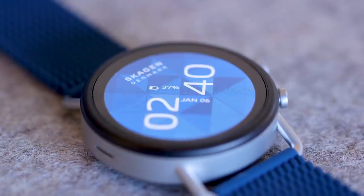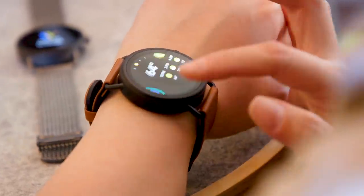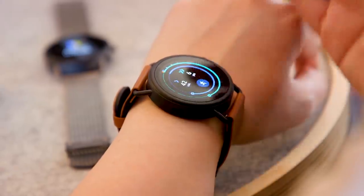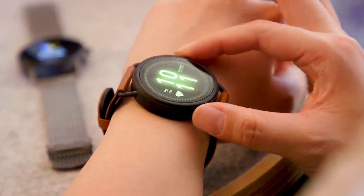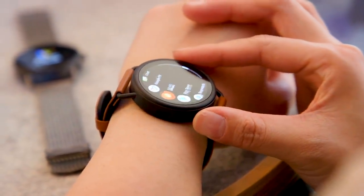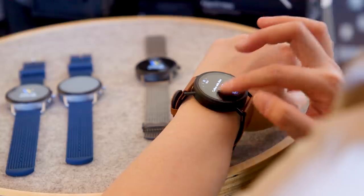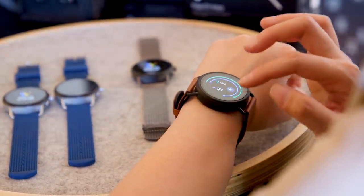What differentiates the Falster 2 from the Falster 3 is that the newer watch has fresh new watch faces and the new tiles feature that Google announced for Wear OS back in May 2019. This makes Wear OS feel a little bit easier to use, more similar to Samsung's Tizen OS, where instead of launching the All Apps screen to find your weather app, you can simply swipe horizontally to find the weather widget and get it at a glance.